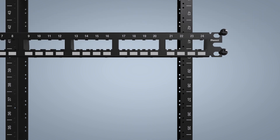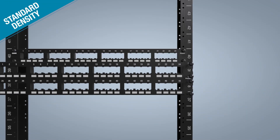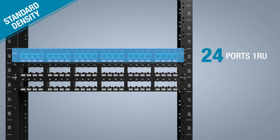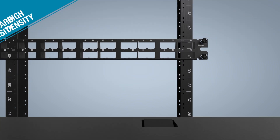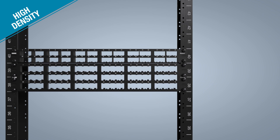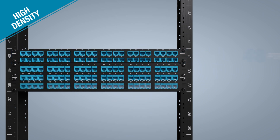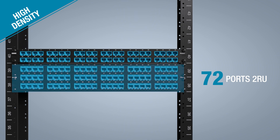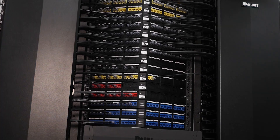Panduit patch panels offer the option of standard or high-density port configurations. Standard patch panels have 24 ports in 1RU and 48 ports in 2RU. High-density patch panels are ideal for installations with space constraints, offering 48 ports in 1RU and 72 ports in 2RU. High-capacity vertical cable managers are recommended when using high-density patch panels.